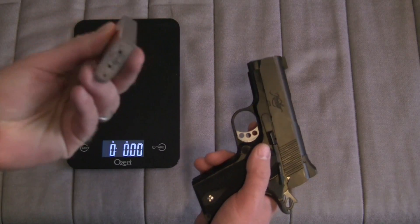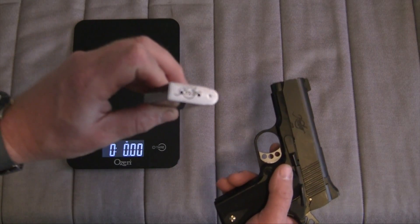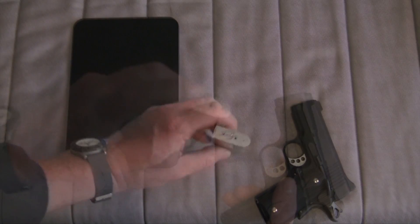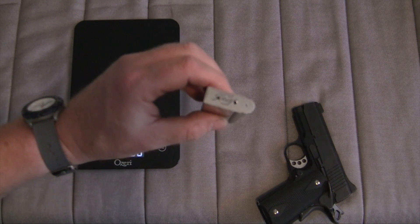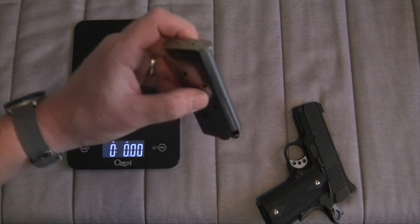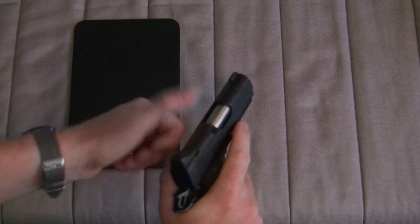A lot of people have trouble with magazines. Let me reiterate that though my favorite 1911 magazines are Wilson Combats, the Kimber magazine — it only comes with one — functions admirably. It functions just fine. That's been my experience with this gun.